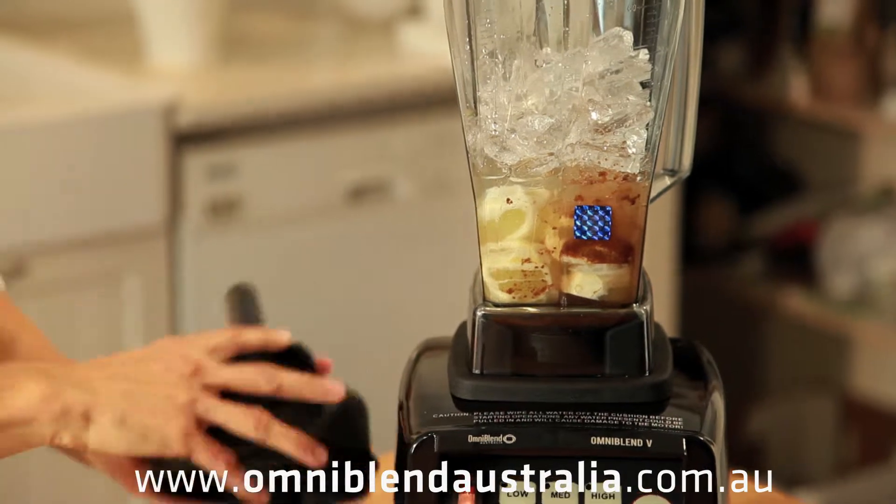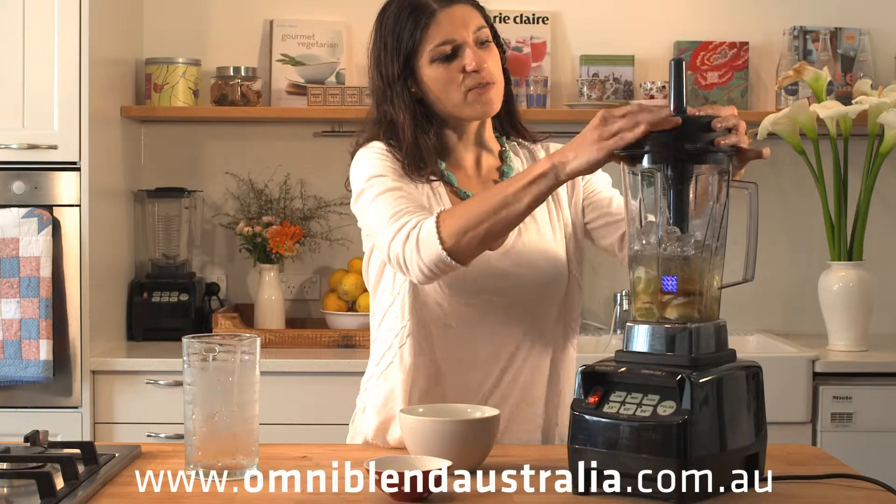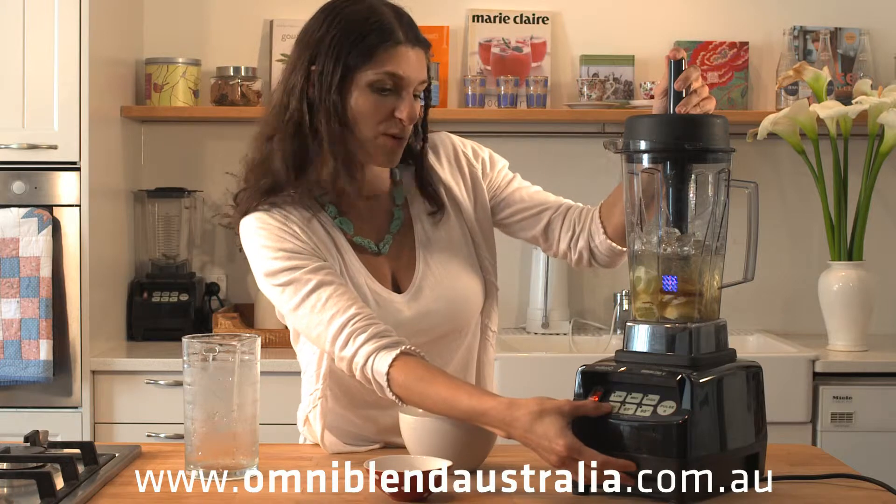So they all go in and I'm going to use the tamper on this one and use the 35-second program.